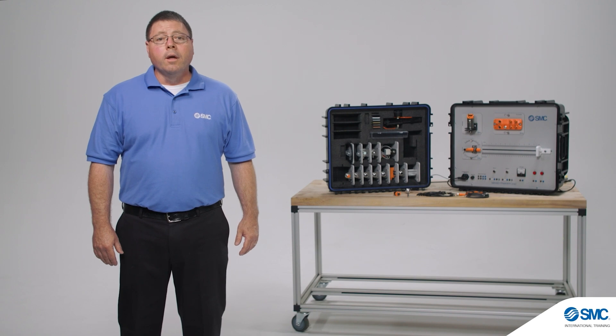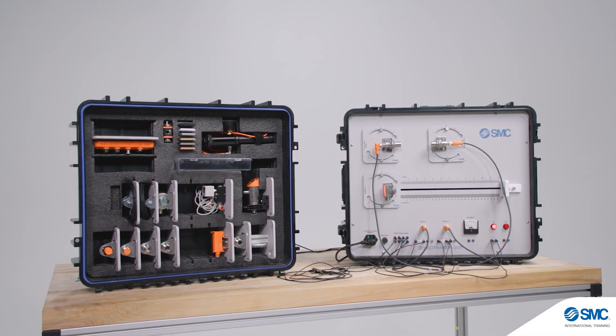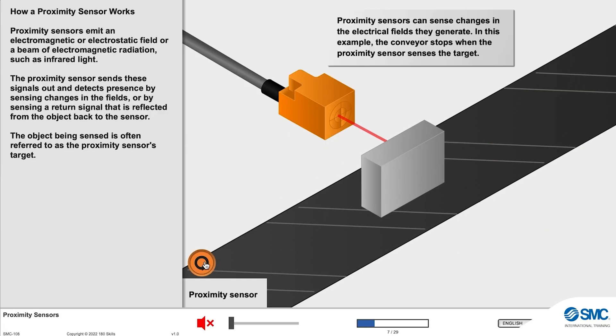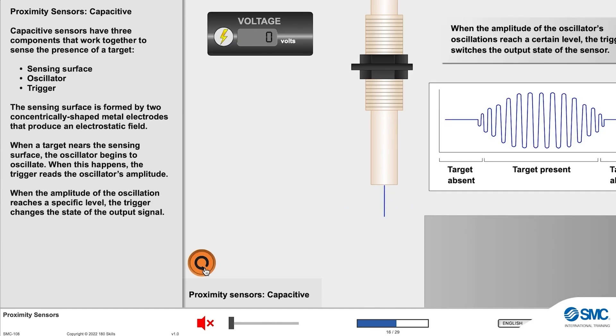The Sensor Trainer 200 is portable and easy to transport, providing real-world training opportunities. The curriculum can be enhanced with the option of SMC's digital e-learning library, along with full simulation of activities available through AutoSim software.